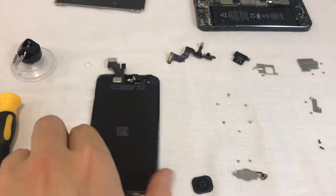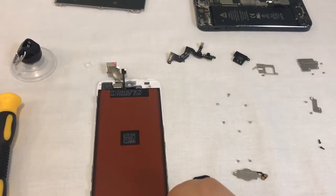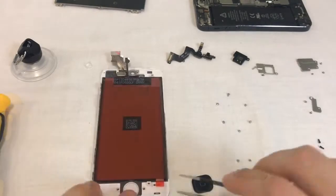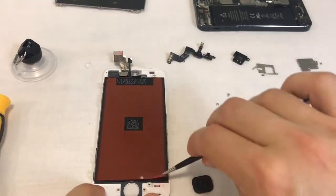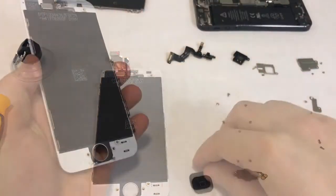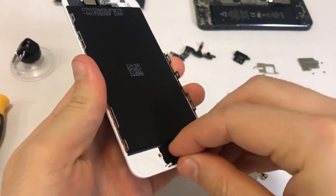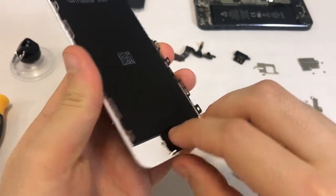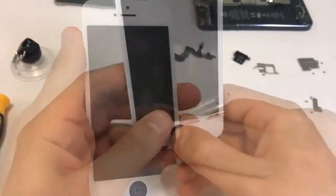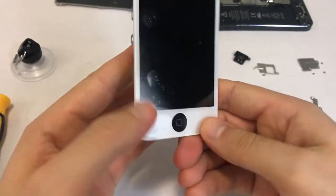All of the inner parts are now stripped from the old screen. Let's install them on the new screen in a similar fashion as we removed them. We begin with the home button and its metal shield. If there's a film on your new screen, remove it. Take the home button and put it into place. Flip the screen to make sure the home button's square is aligned well. The placement of the square has no effect on the functionality of the button — this is only a visual feature.